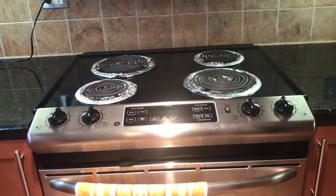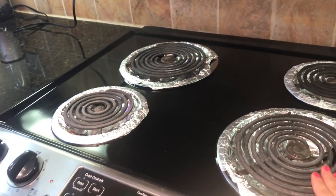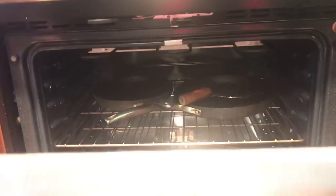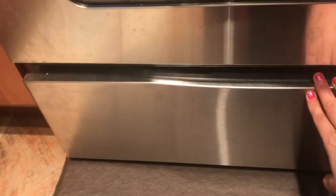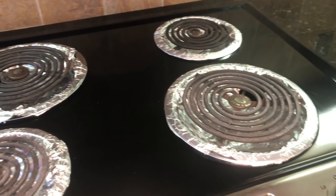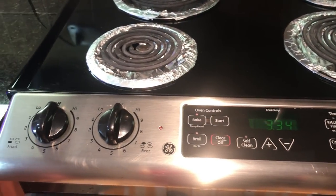I will show you the gas top. This is a four-burner gas — it is an induction coil electric gas. Below this, you get a big oven. Look at this oven. Below the oven you get a tray which you can use for any purpose. So if you live in a rented apartment in the US, you will get a gas top along with oven — you don't need to buy an oven or gas separately.